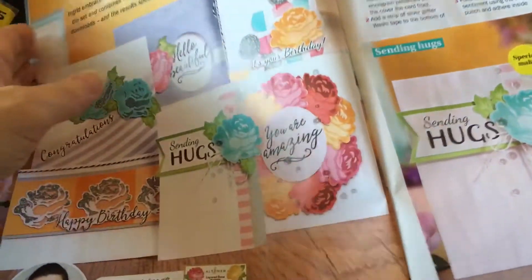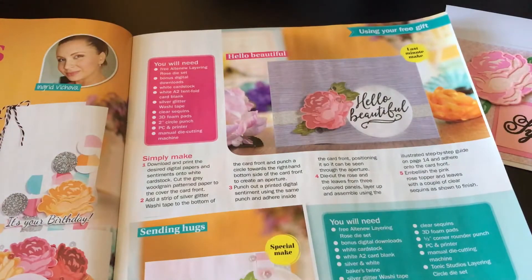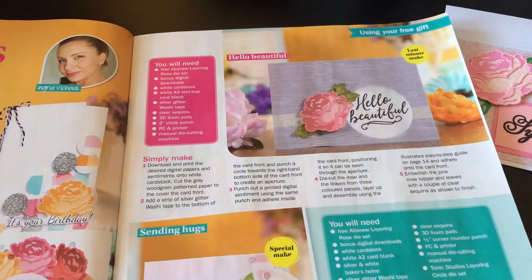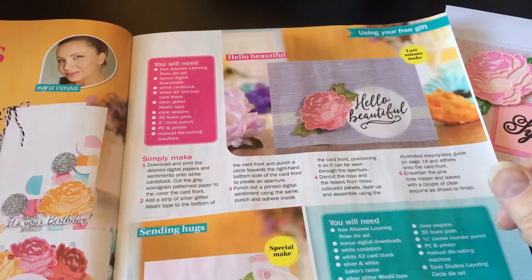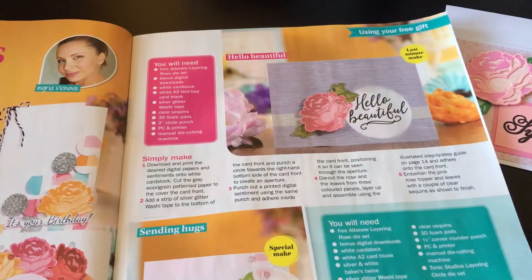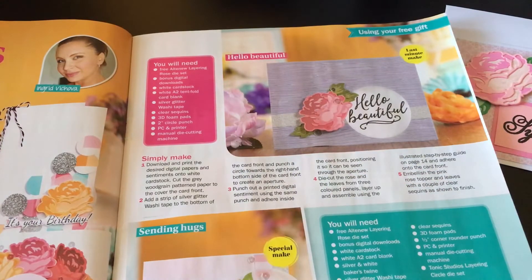Here they've done a wreath with different colored ones. One of the other things that comes free with the magazine is a digital download. I noticed that when looking at the items needed to make this particular card, it didn't mention the background paper or the colored paper for the rose or the leaves — those must come in the digital download, so you can actually print those papers off and use them.